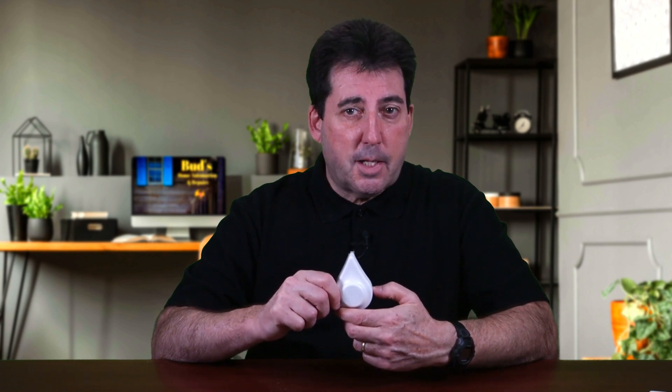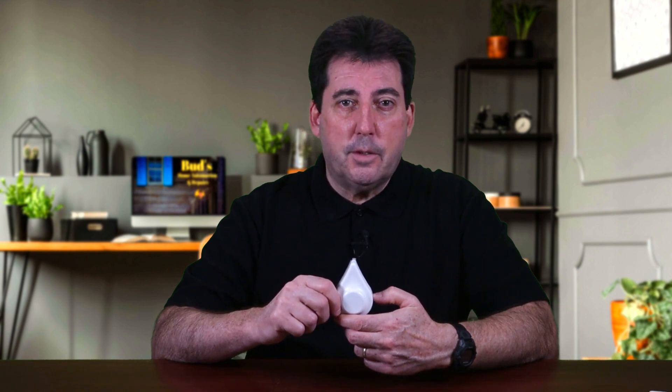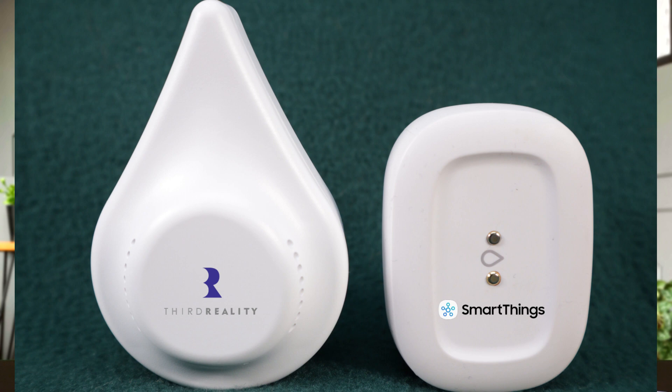The 3rd Reality Zigbee leak sensor not only provides water leak alerts via the SmartThings home monitor — this sensor also features a built-in alarm which sounds at an ear-piercing 120 decibels. The built-in alarm ensures that you will get leak notifications even if your internet is down. As with the other two sensors, the leak sensor is powered by two AAA batteries, giving you worry-free protection for up to three years. This innovative smart device can also be purchased for less than $20.